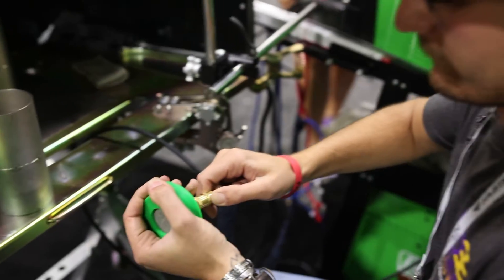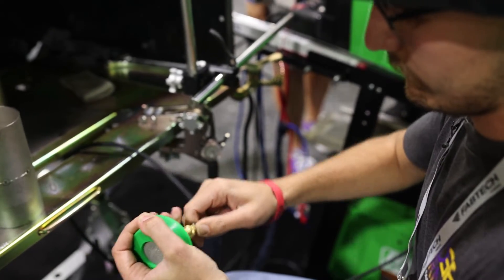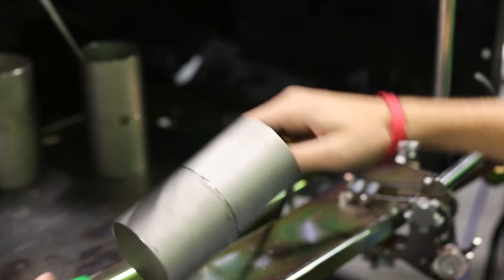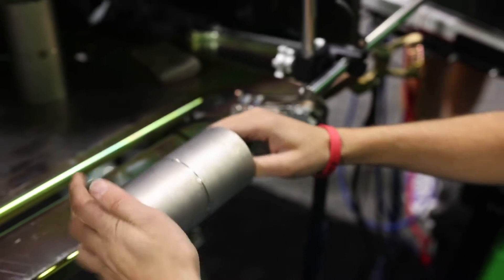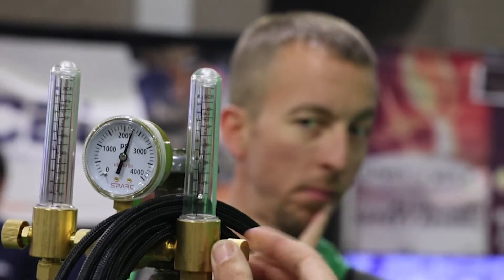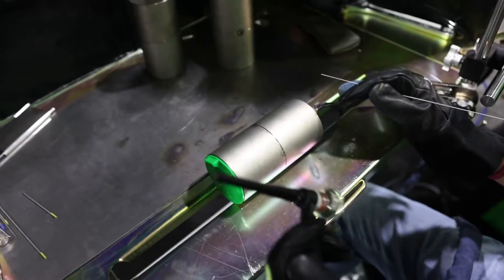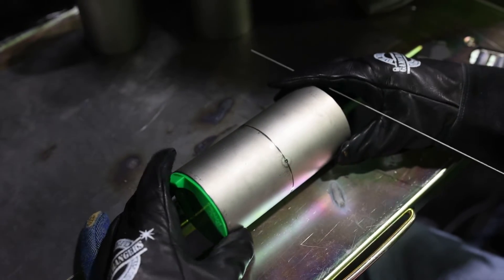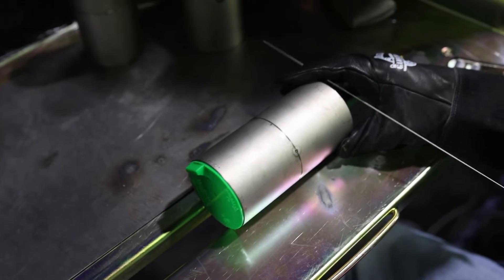First we're going to hook up the purge and put it into our material. While this is purging, we get all our equipment ready. We are purging this piece at 12-15. Put about four tacks around it. All we want to do is seal the joint nicely and now we're going to get ready to weld.